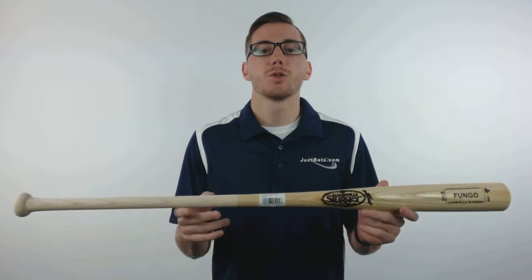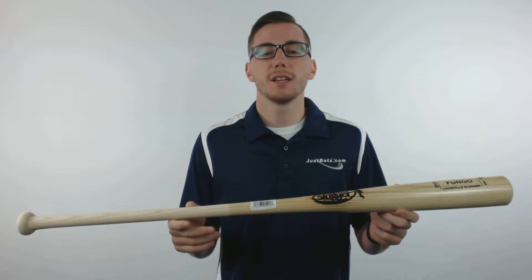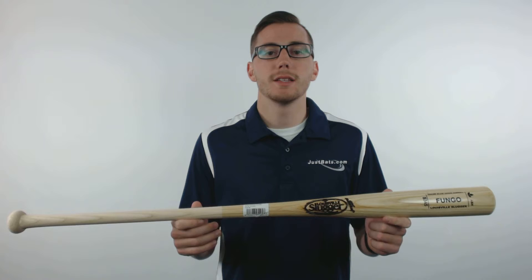Hey guys, this is Kelly with JustBats.com and this is the Louisville Slugger S345 Natural Fungo Bat. This 36 inch pattern features a natural finish, is made from premium ash wood, and is a term model S345 with an extremely lightweight design.